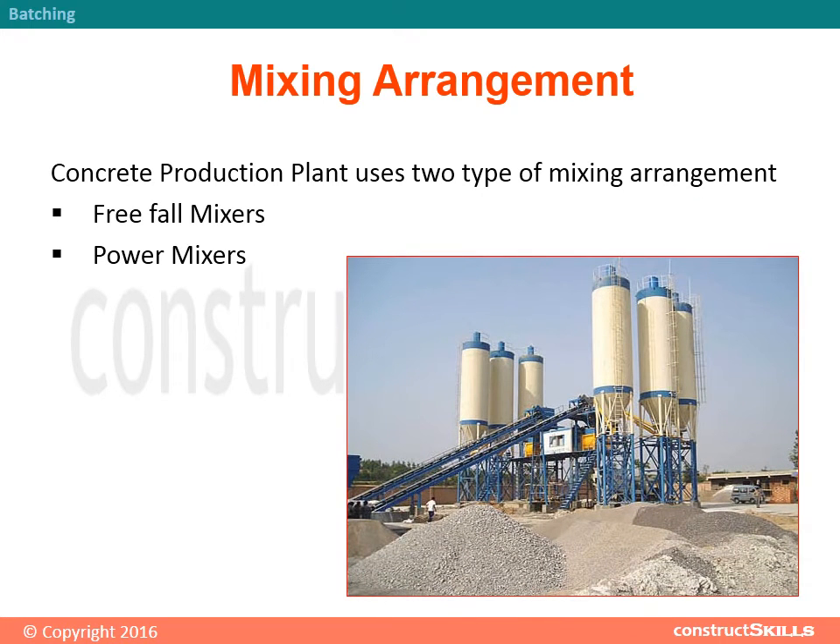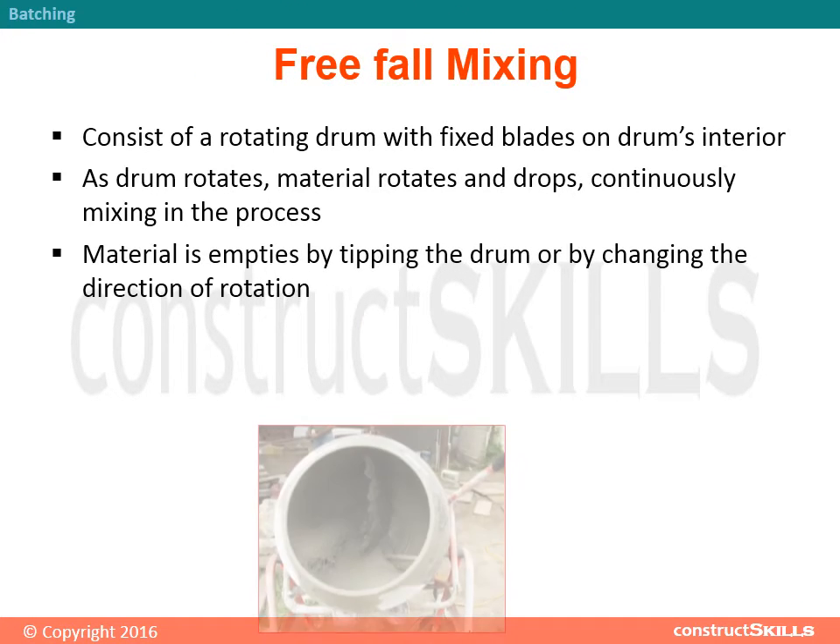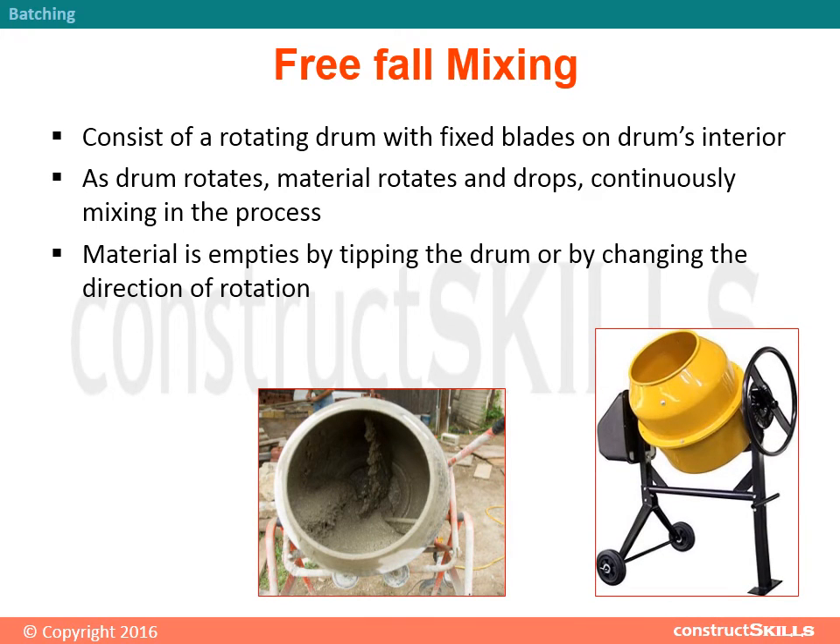Mixing arrangement: Concrete production plants use two types of mixing arrangement — free fall mixers and power mixers. Free fall mixing consists of a rotating drum with fixed blades on the drum's interior. As the drum rotates, material is lifted and drops, continuously mixing in the process. Material is emptied by tipping the drum or by changing the direction of rotation.